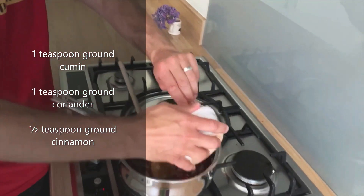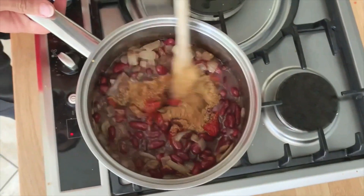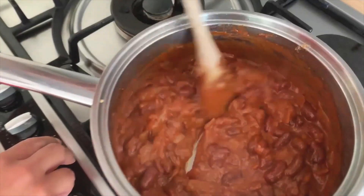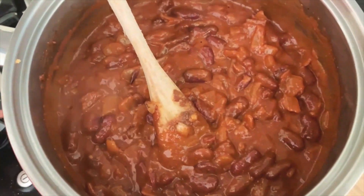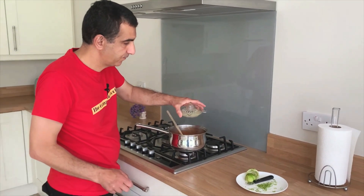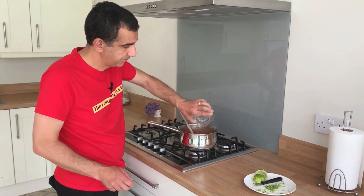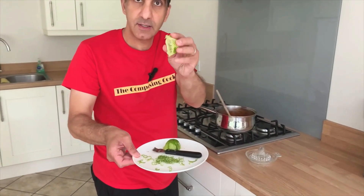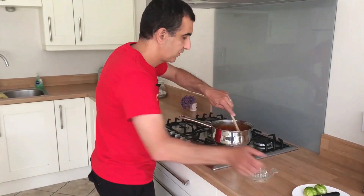Give the whole thing a mix. All you have to do now is once this comes up to the boil, simmer it and cook it for about two minutes. I'm going to turn the gas off now and add the juice of one lime. I've also zested the lime and I'm going to use the zest for decoration later on. Give this a stir.